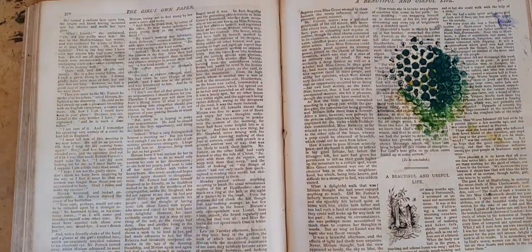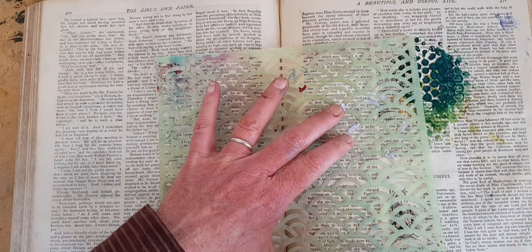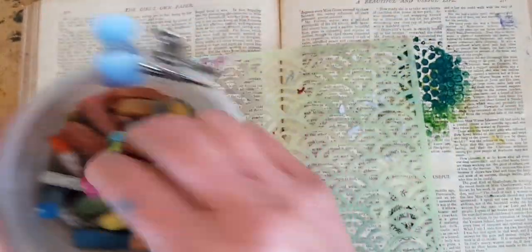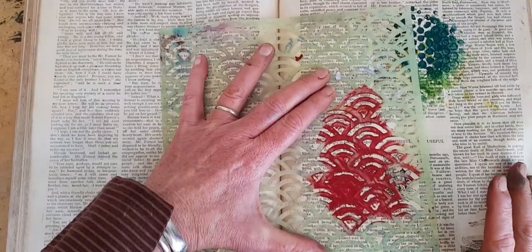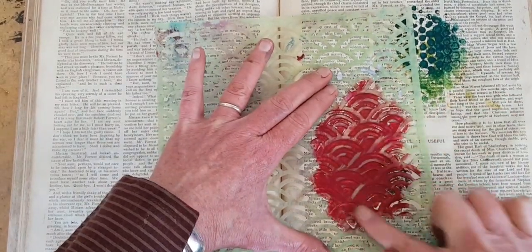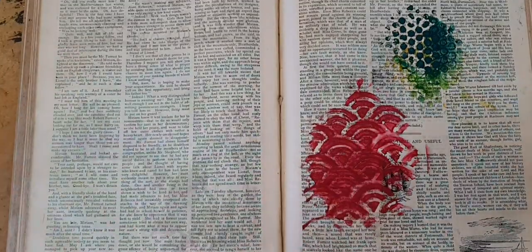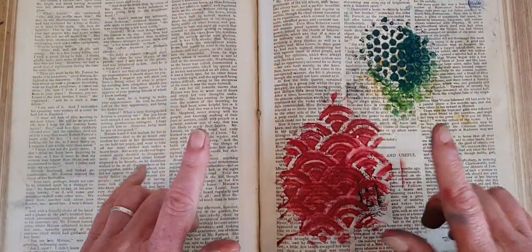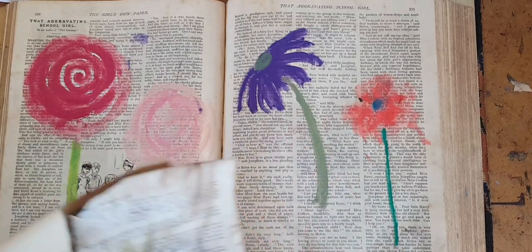Nice, messy mark making. This does work with a more traditional stencil — this is just one that came from the sale rack, and I have used it so many times. Let's take something from the broken box, and again, a beautiful addition to any page. I hope this has given you some ideas, and also shown you that yes, you can use text and mixed papers in your pages.